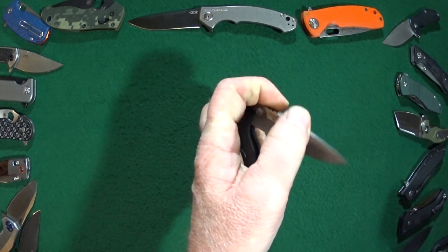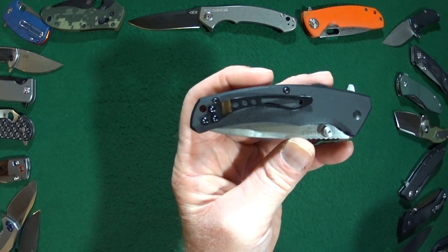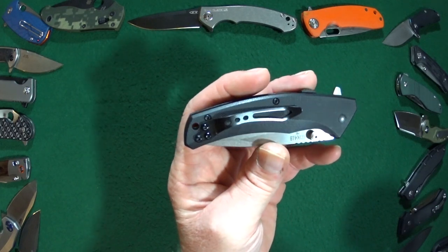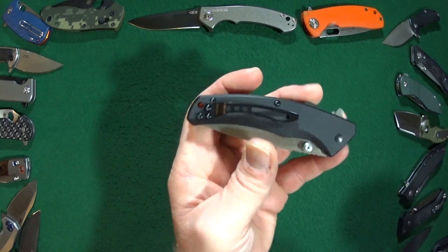The pocket clip is a one-position clip — tip-up only for righties. No lefty love here.